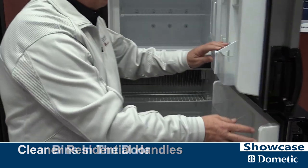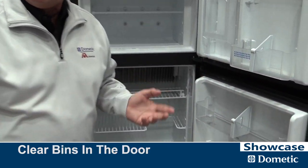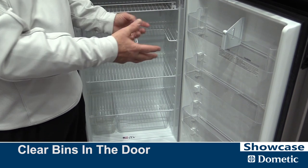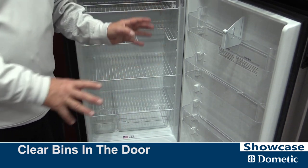We've gone to all clear bins. This is a top of the line product, so the white bins are out. You can see your food and clearly pick what you want as you're going.